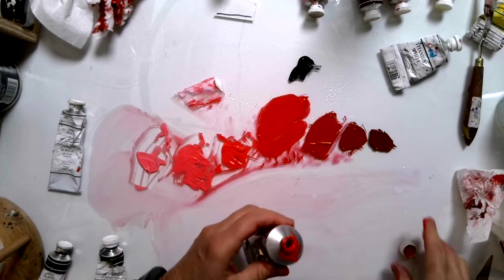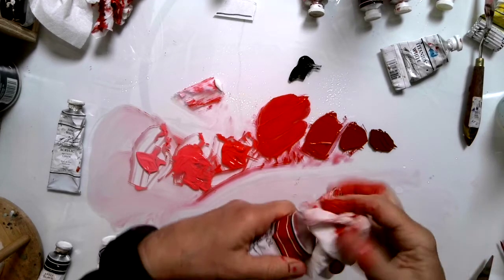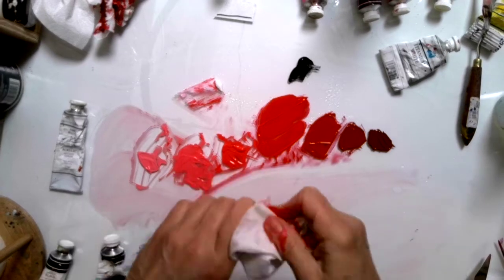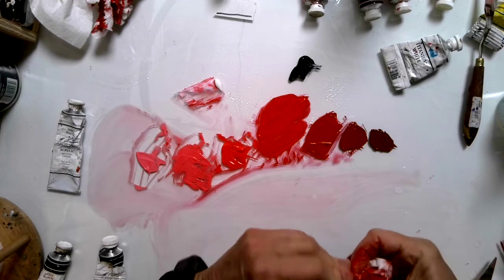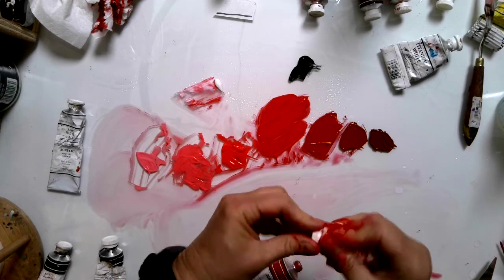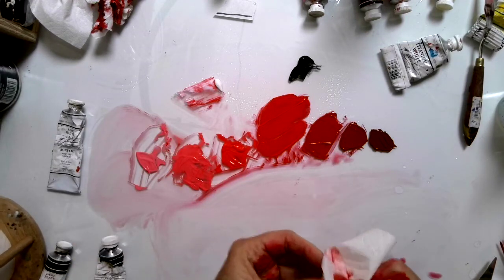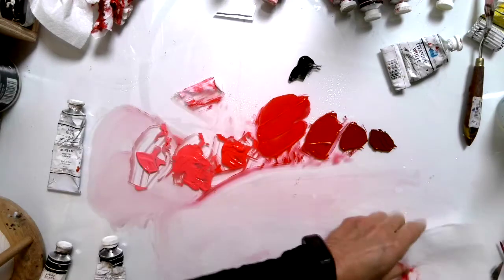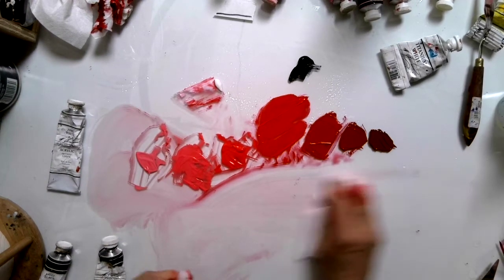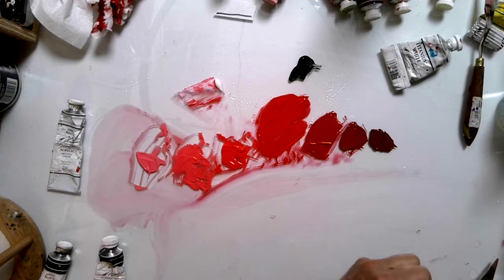Once you do that, don't put your lid back on right away because paint acts like glue. Make sure you clean this off really well, and clean out your cap if it got too messy, or else the tube will get stuck. Clean it out and then put your cap back on — and you've saved yourself a tablespoon of paint, which is lovely. I hate wasting paint.